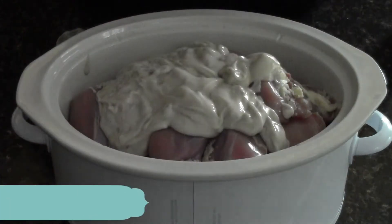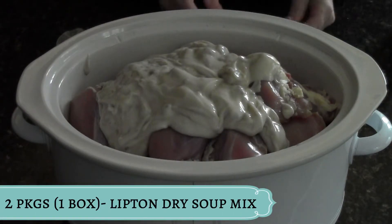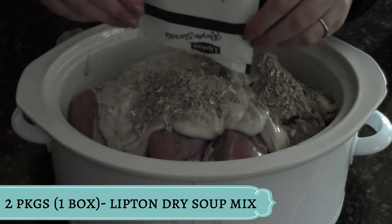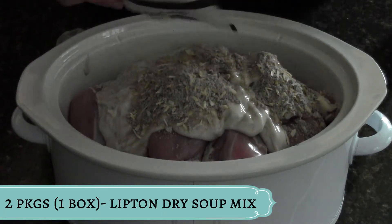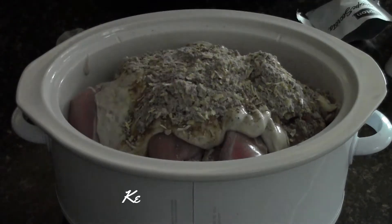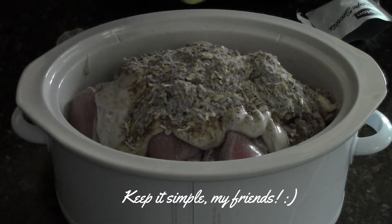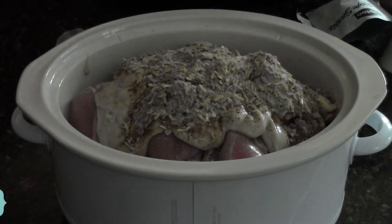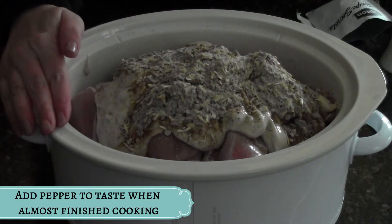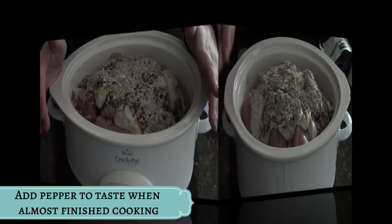Then I'm gonna go ahead and add two packets of the Lipton beefy onion soup. You can use any kind of soup mix you like, you don't have to use any — this is just what I do. Just lay it right on top. I'm just gonna go ahead and add a little bit of sea salt. And I'm going to add pepper, but not until this is almost finished cooking, because pepper can have a tendency to make things taste a little bit sour if it is cooked in the dish.